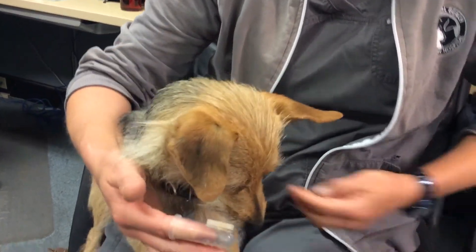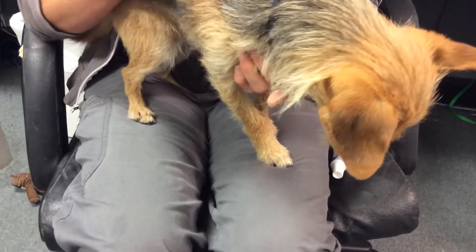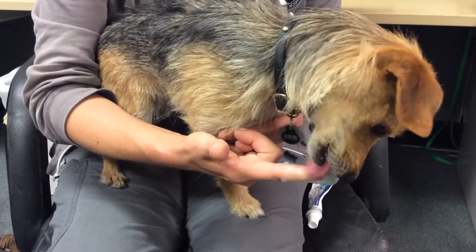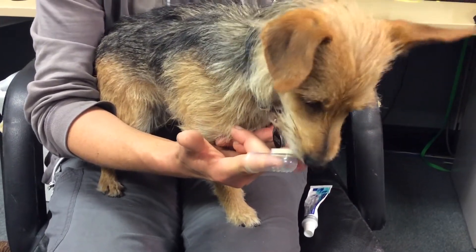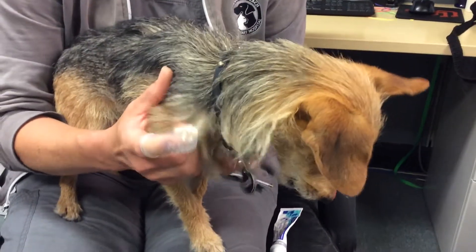I also combine it with dental chews — if we didn't brush our teeth that day, or if he's a really lucky boy, he gets a tooth brushing and a dental chew. He likes to clean out his brush and I make sure to rinse it out afterwards too, and we get a little treat at the end of getting our teeth brushed as well for being a good boy.